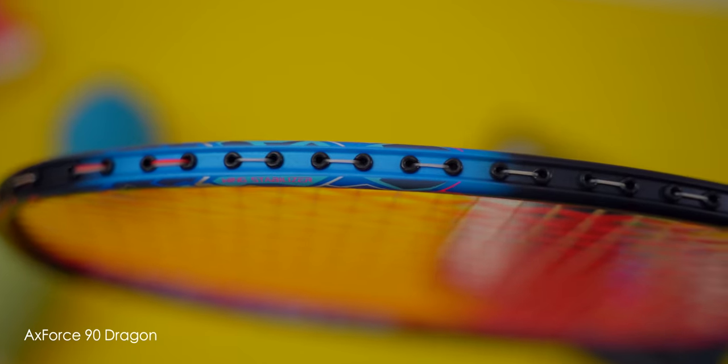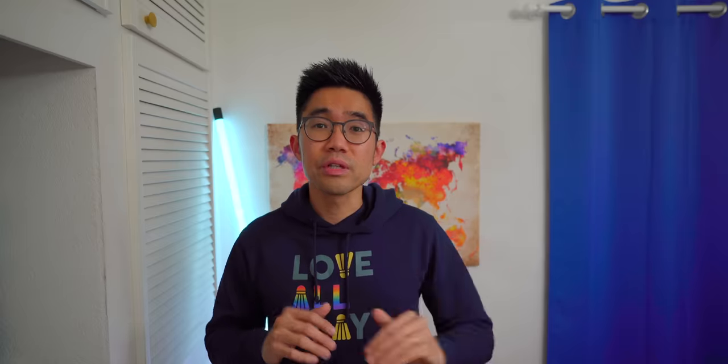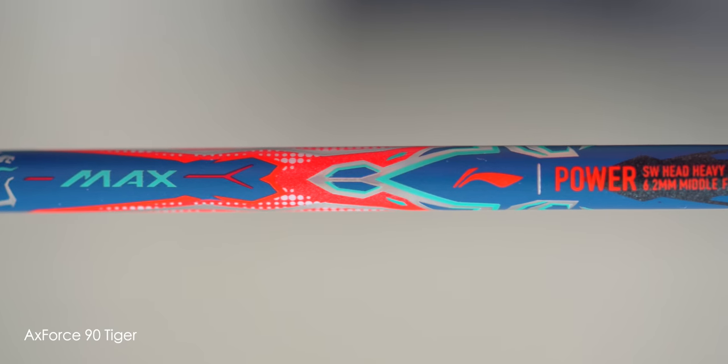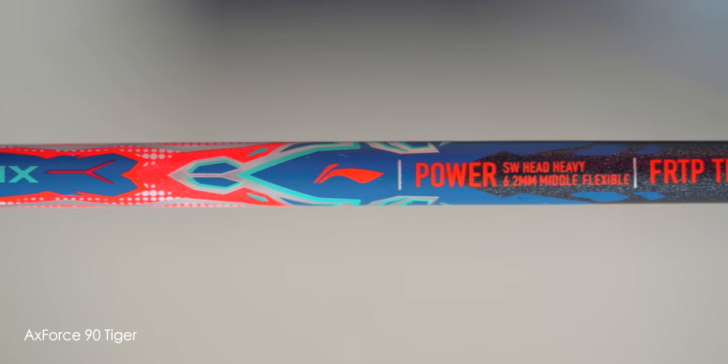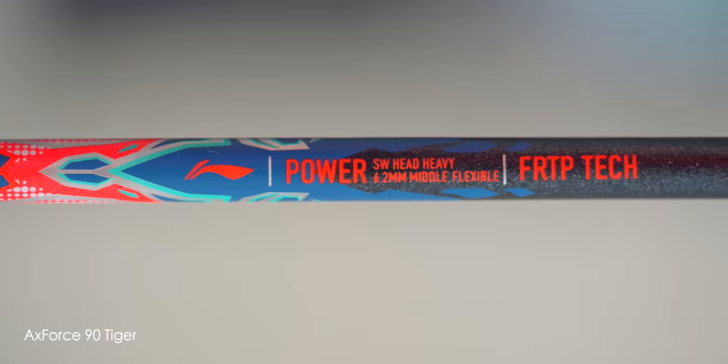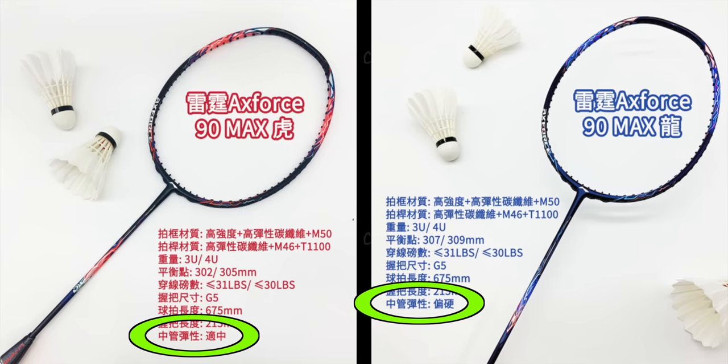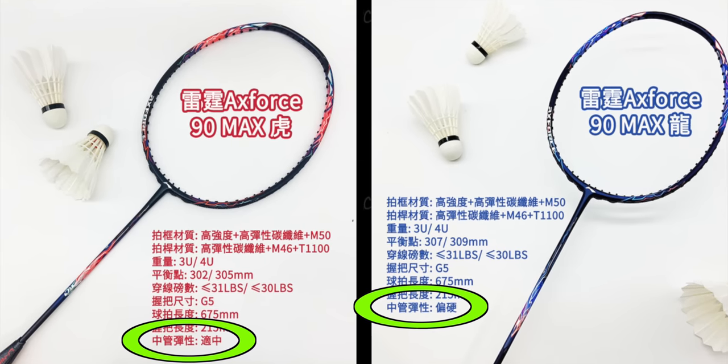For those wondering if both the Tiger and Dragon rackets are the same racket just with different designs — you're wrong. They're actually different, predominantly separated by their stiffness. Similar to the Axos 80, the stiffness information is displayed on the shaft, with translations of 'middle flexible' on the Tiger and 'hard flexible' on the Dragon — essentially medium and slightly stiffer. Li Ning only refers to shaft stiffness, not the overall stiffness of the racket.